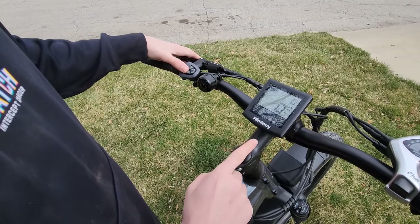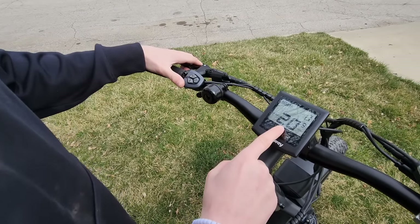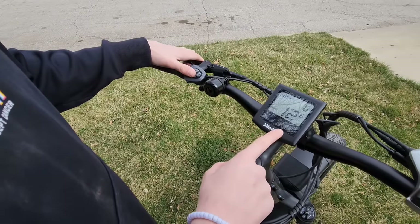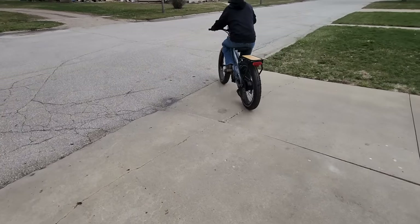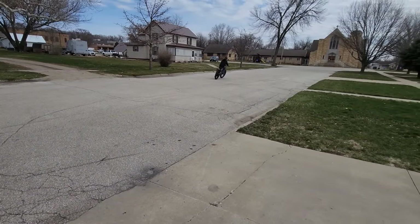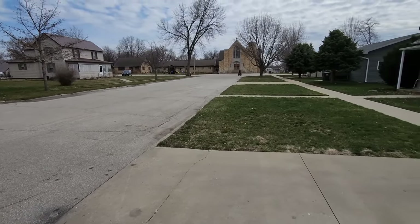It has a trip option to keep track of how long you've ridden, and ride time — it tells you how long you've been riding. The odometer also shows max speed, which was 20 miles per hour, and average speed of 12 miles per hour. He's a teenager and only knows one speed. The top speed I took it to was 20 miles per hour, but if you just use the throttle like a moped it tops out around 18 to 19 miles per hour.